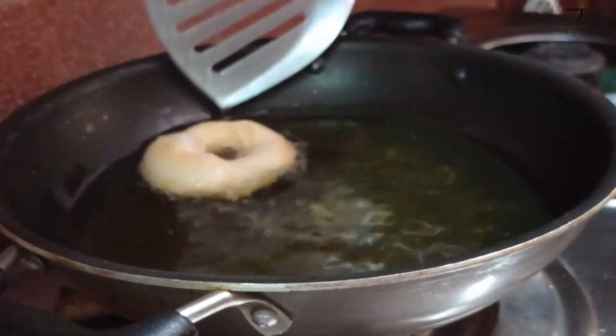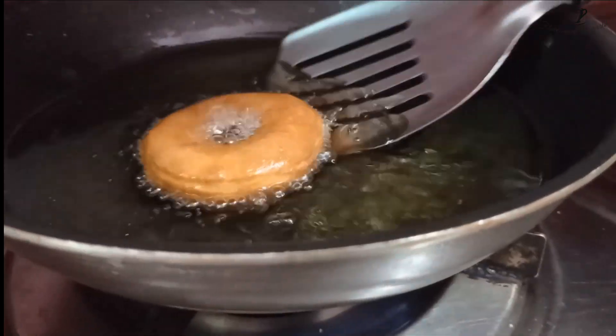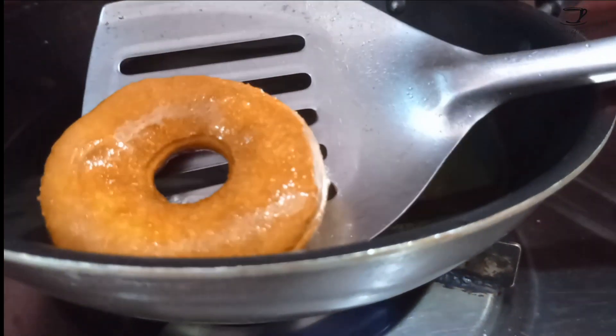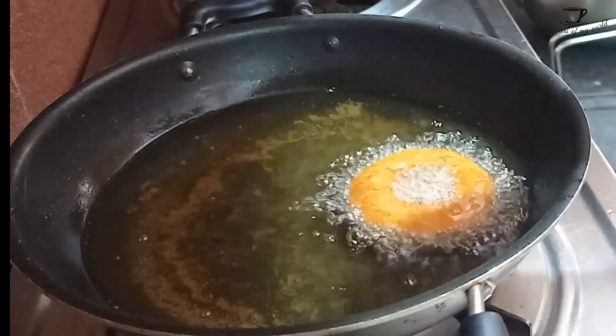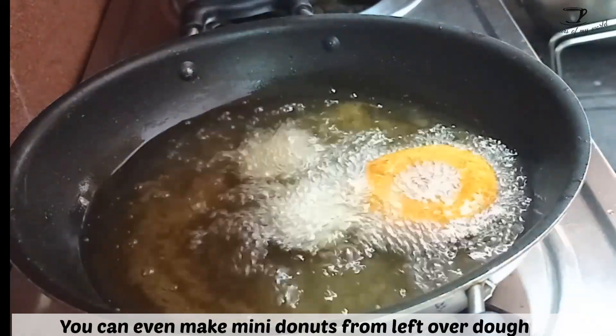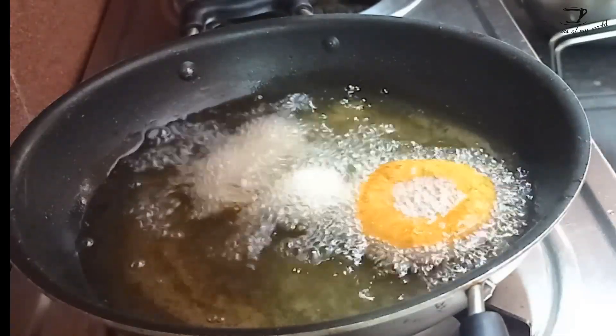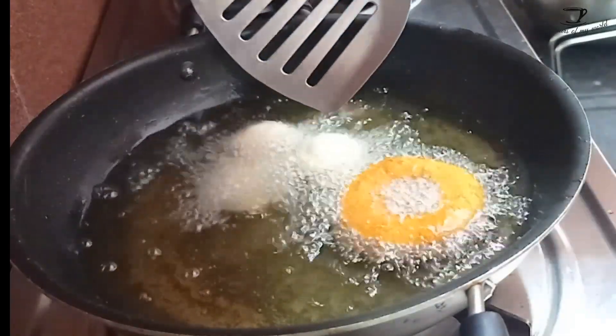If you fry continuously at high temperature, the outer cover of the donuts will be golden but the inside will be raw. So fry at medium temperature so that it is cooked all the way through from the inside.